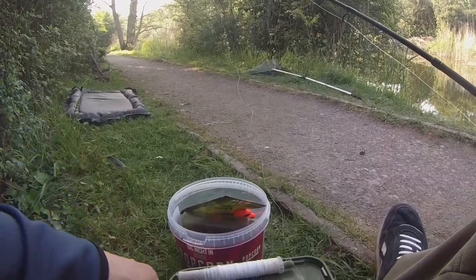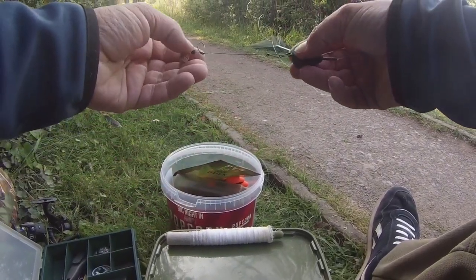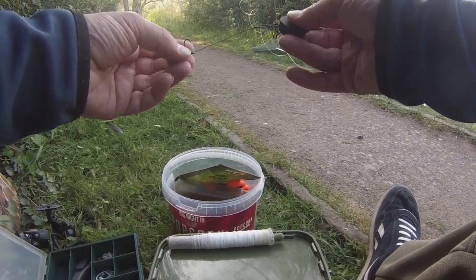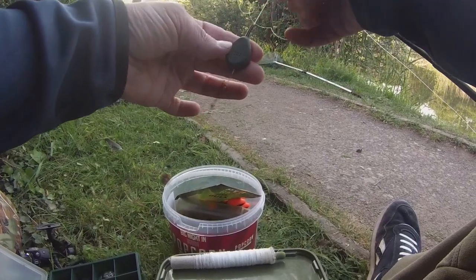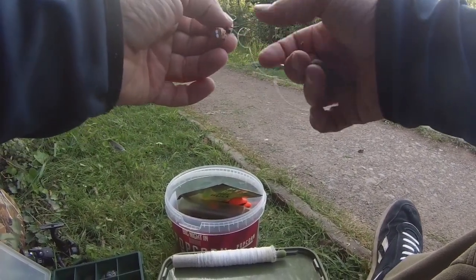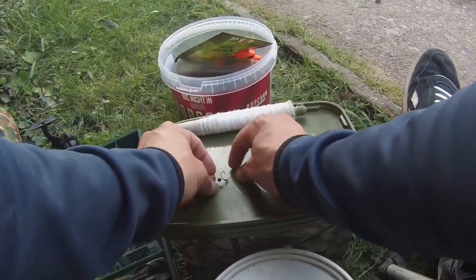For the rig, all I've got here is a short hooklink - this is N-Trap Soft 20-pound coated braid, about three inches, just to a quick-link clip and a pear lead, only 1.5 ounce. That's going in a PVA bag and I've not got far to cast. It's a running setup so if the fish takes, the lead comes off. On the end I've got a size 10 Quarter Carp curved shank barbless hook, and I'm using about an 8mm piece of cork.